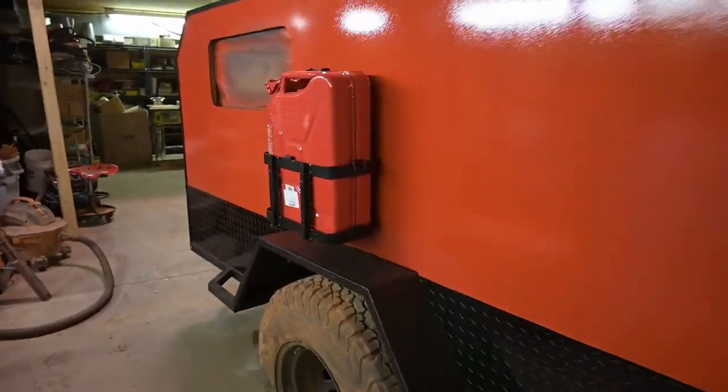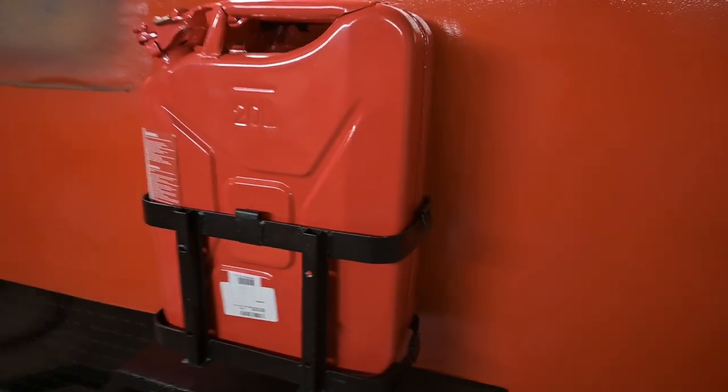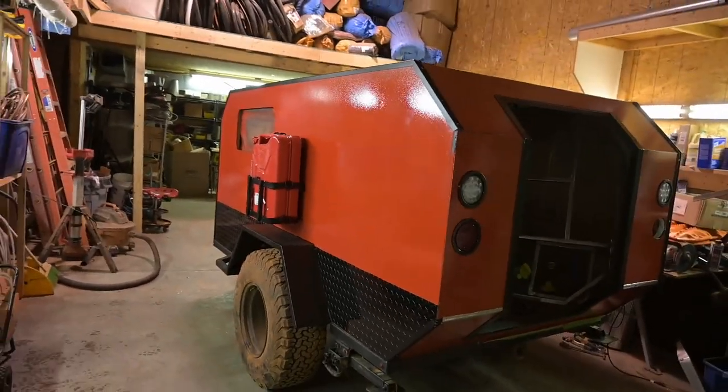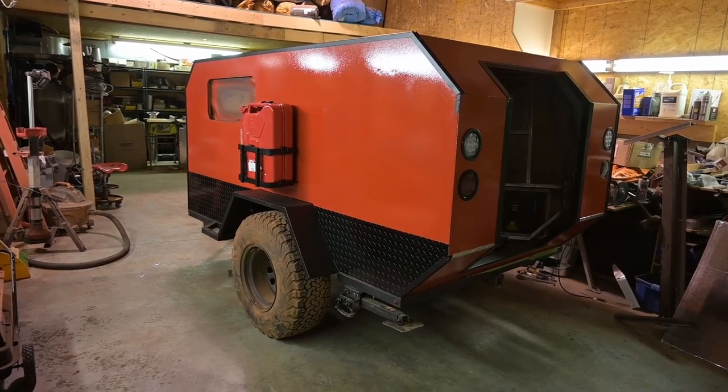We got a jerry can mounted. That is actually for my heater, my Webasto. It's gas, not diesel. I actually bought it from my van years ago and never used it.